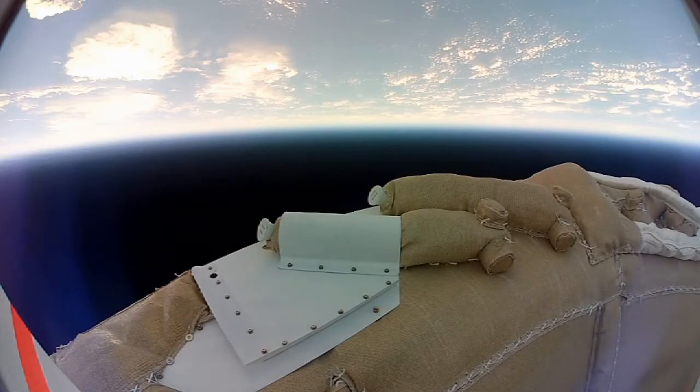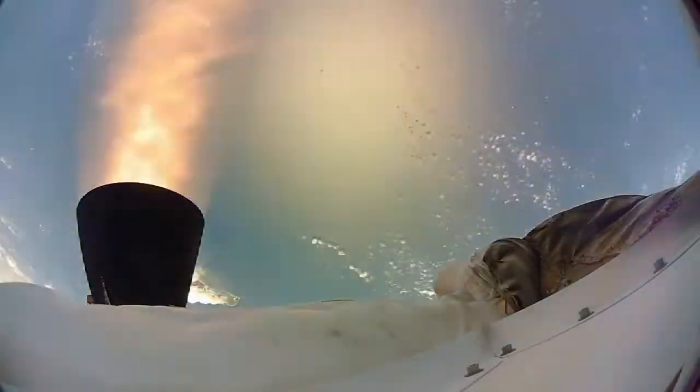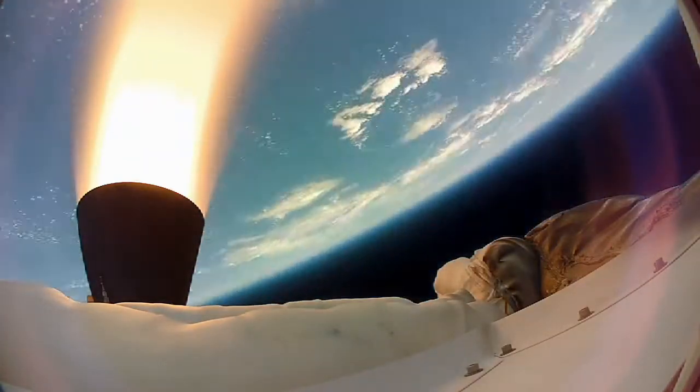The test vehicle was then released from the balloon, spun up for stability, and a large solid rocket motor accelerated it to over four times the speed of sound at an altitude of 180,000 feet — a condition very similar to the conditions it would see at Mars.